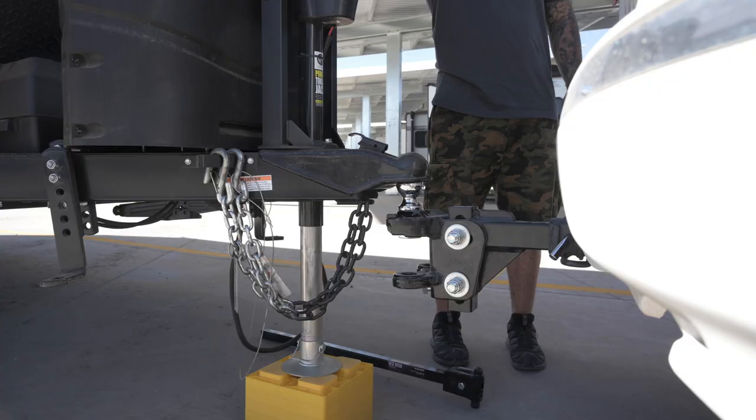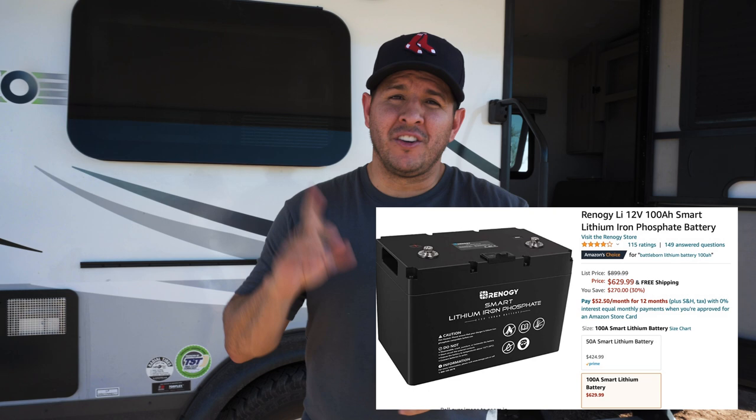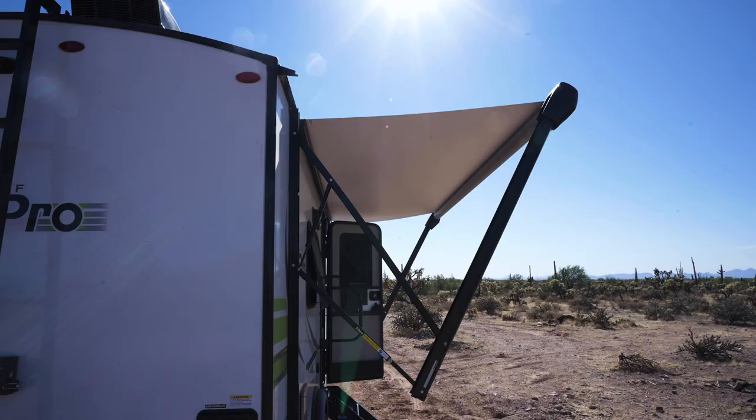Our battery that came with it is terrible — it's a small marine battery. We have a solar charging system in here, which is pretty cool, but the first time we picked it up the power tongue jack wasn't working because the battery was completely dead from sitting in RV storage. So we ordered a brand new Renogy lithium 100 amp-hour battery and a 190-watt solar panel to go with it.